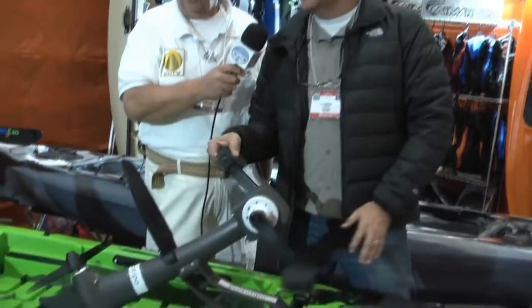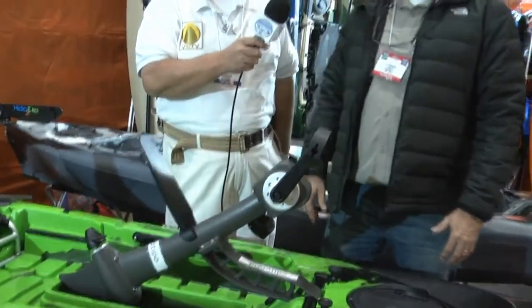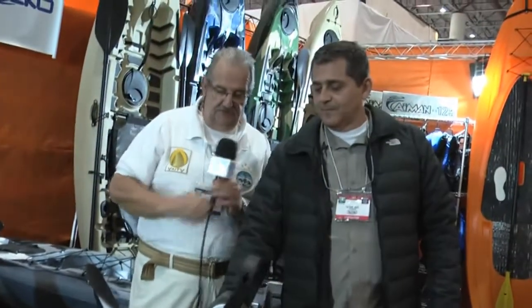Nós damos 10 voltas! O sistema mecânico é bem complicado — é uma engrenagem super complexa, com cardan, pinhão, eixo e engrenagem. É um negócio bem complicado esse negócio de pedal.